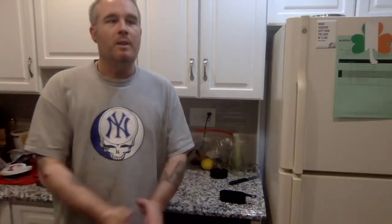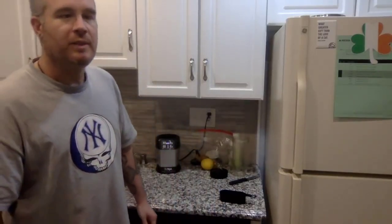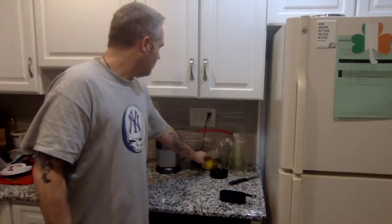Hey viewers, a while back I made a video talking about this — what I like to call a super drink. It's a fat-burning drink that you drink before you go to sleep, and it actually keeps your metabolism running while you sleep and promotes weight loss and fat burning. I made a video discussing what it was, what was in it, and how to make it, but I'm about to make my nightly drink for this evening so I thought I'd show you all exactly how it's done.